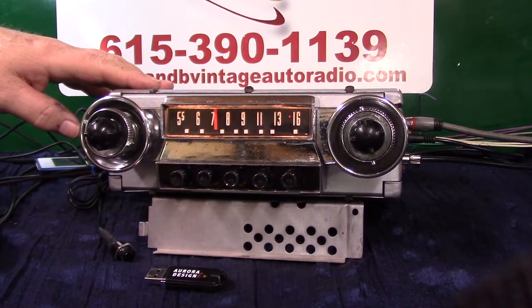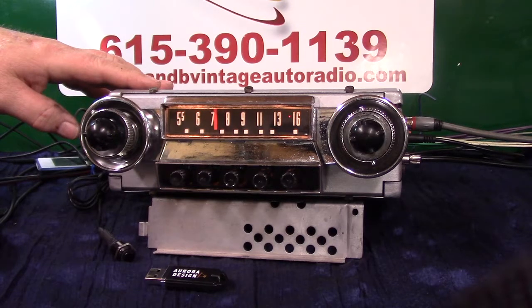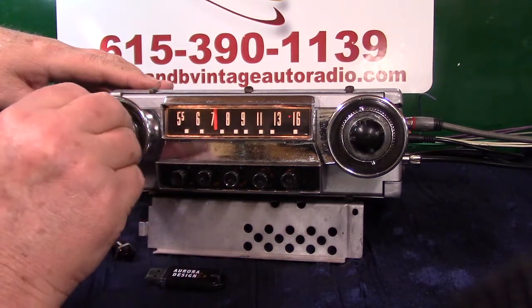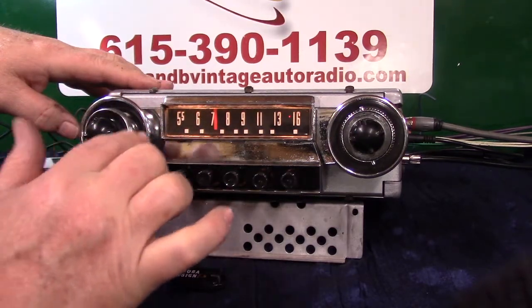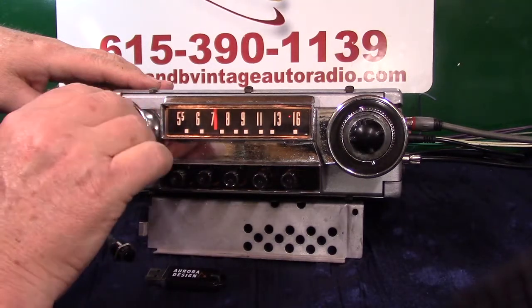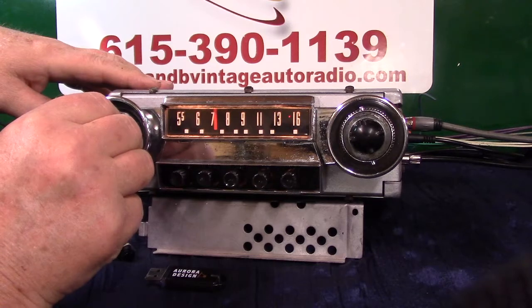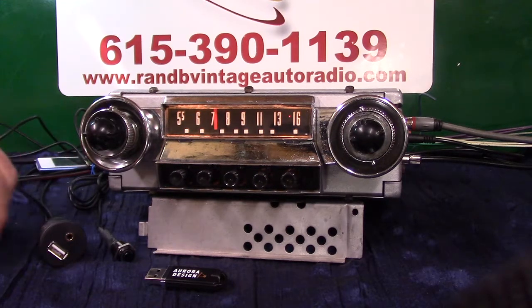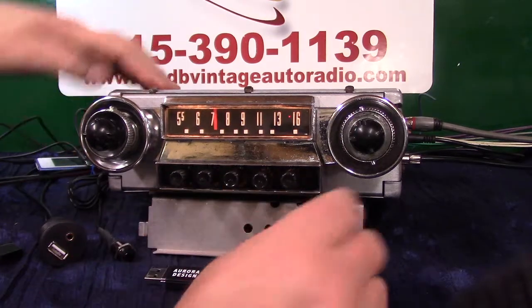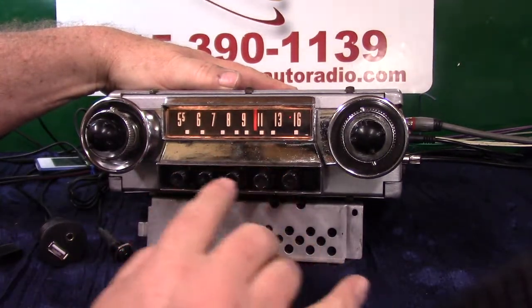Let it beep back on treble and bass — we're going to go back to that same spot. Go into balance mode by going counterclockwise in a 12-to-10 motion. We'll be in balance mode — balance adjust, right side, left side. Balance it out where you like it and let it beep back on tone, treble, and bass. That's how you set up the four speakers. We've now gone through AM switching, balance, tone, fader, and all your push buttons work like they always did — unscrew them, preset them, screw it back in.